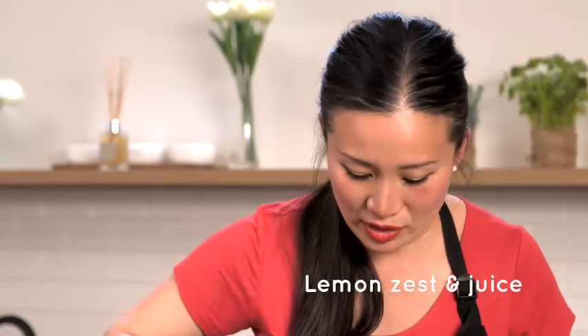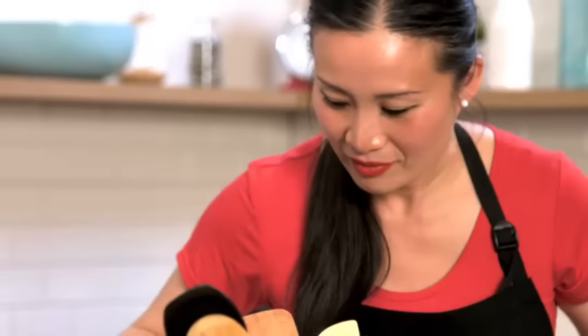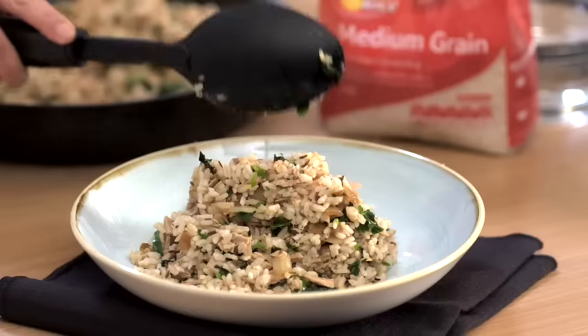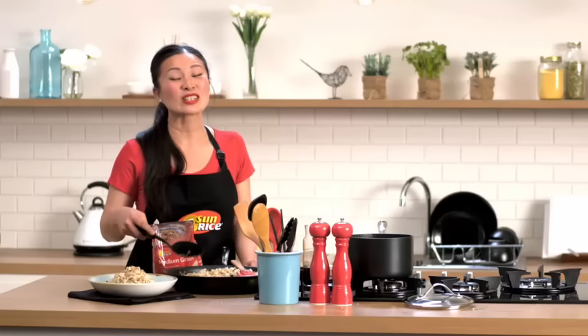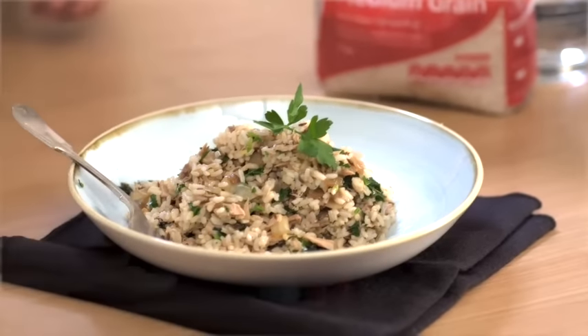Oh, it smells so nice. That's my spiced tuna and coriander rice — you are going to love it. And when you do, be sure to share it with us on hashtag sunrise to the rescue.